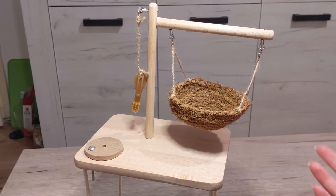Hi everyone! Today I'll be showing you this multi-piece toy that I made for my hamster.